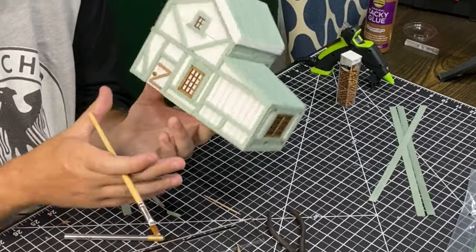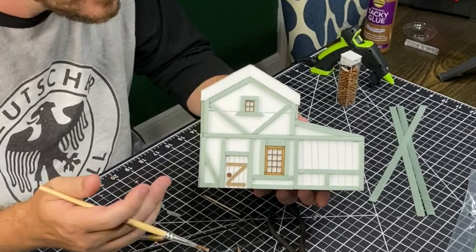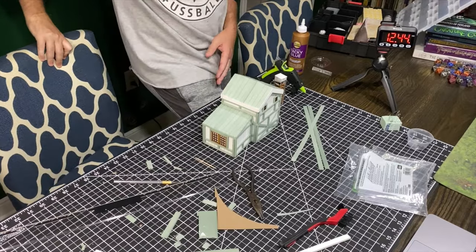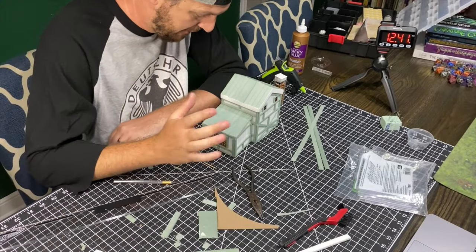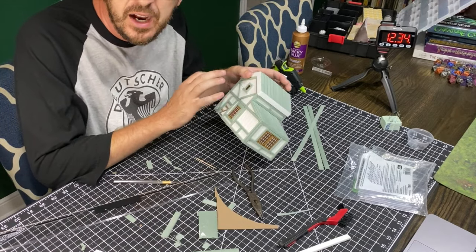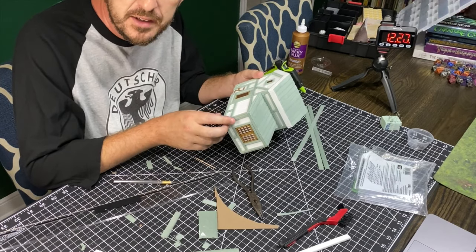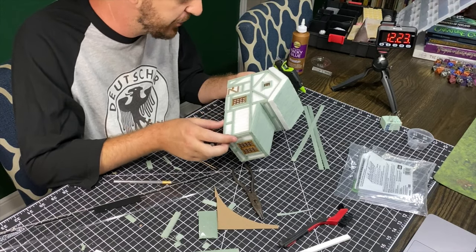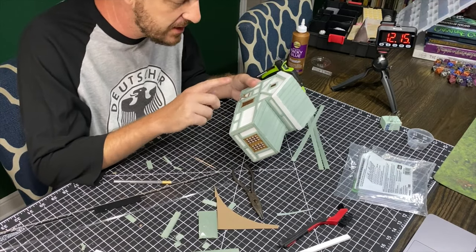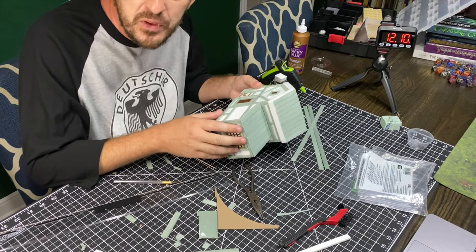All right, there we go. Going to wait for this to dry, then we're moving on to Mod Podge. Actually, I just realized we are not on to Mod Podge next — once our door dries, we're actually going to be doing our stucco, which is going to be made with tile grout. However, that's going to take an annoying amount of time to dry also. So we've still got a ways to go.